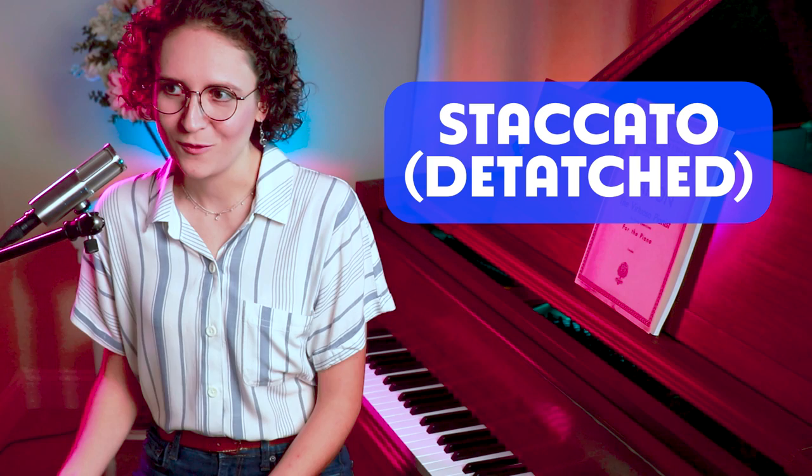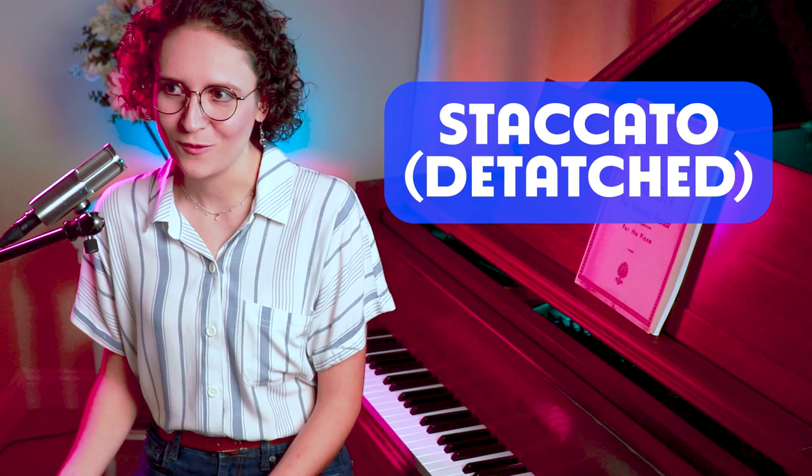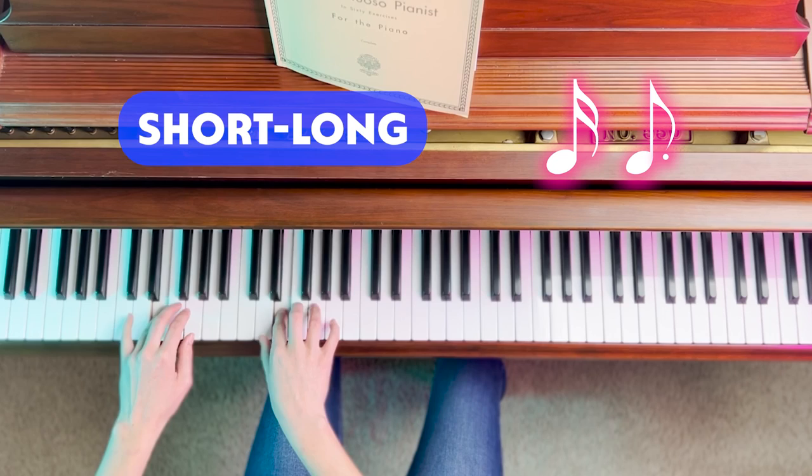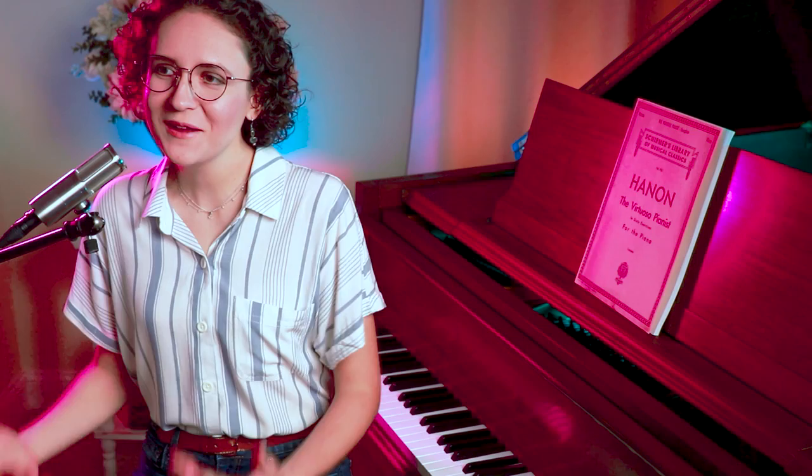Once you've mastered the exercise, play it musically by using different keys, touches, and shading. You're already familiar with playing the exercise legato, or smoothly, so try playing it staccato, or detached. You can also experiment with different rhythmic patterns, such as long-short.